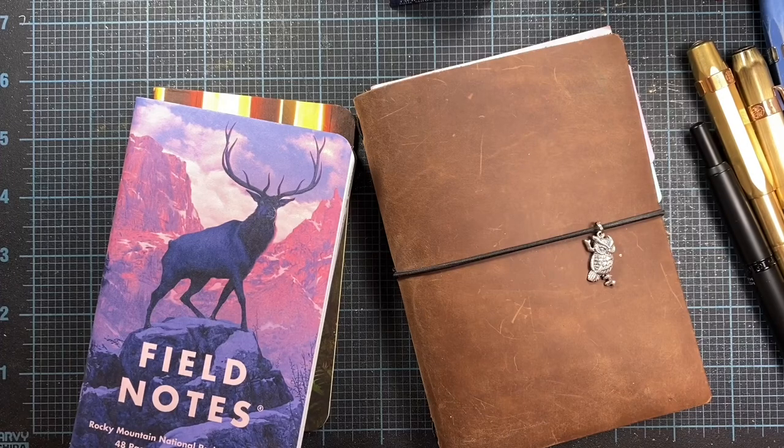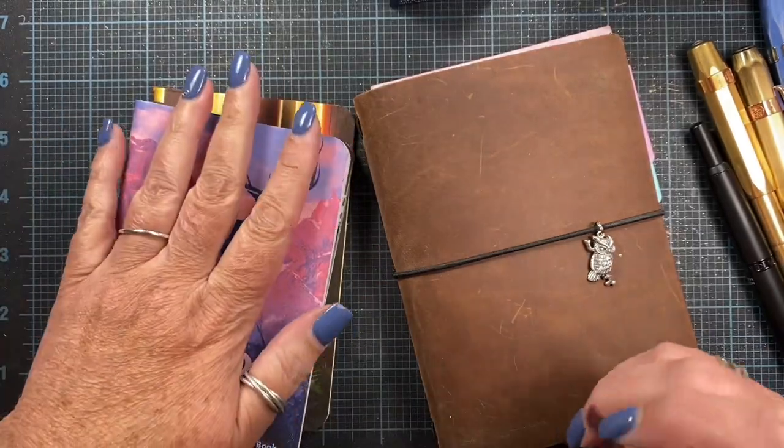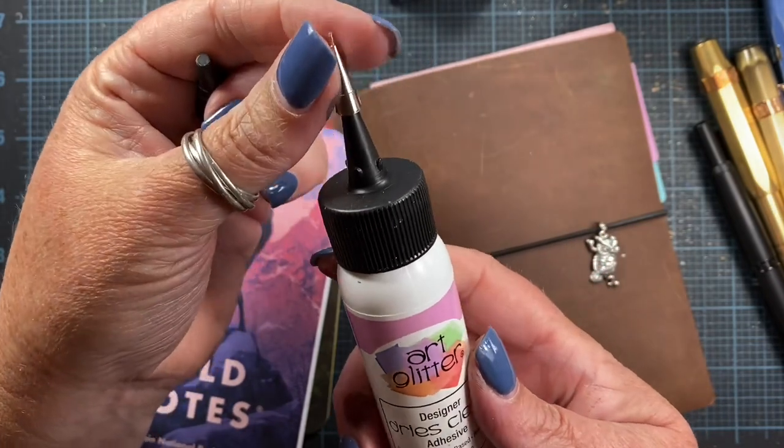Hey everyone, it's Anna. Hope you're all having a great weekend. Thought I would check in with you guys and share some things that came in the mail today that I have ordered, and also give you an update on my glue situation.